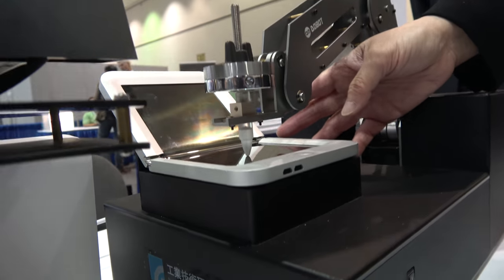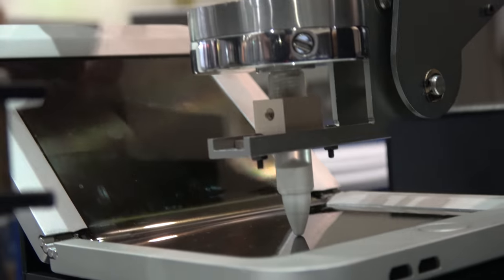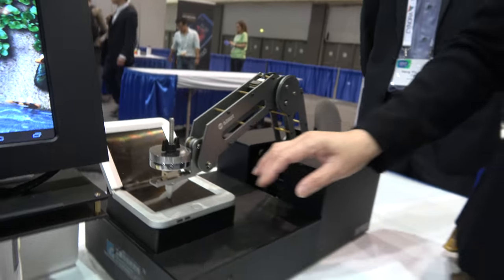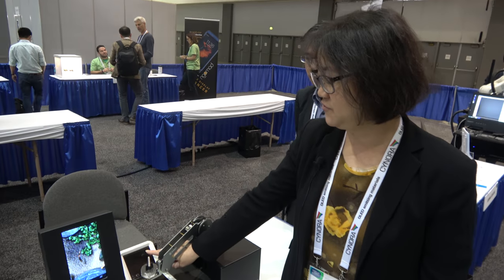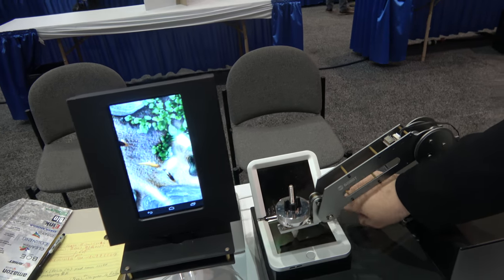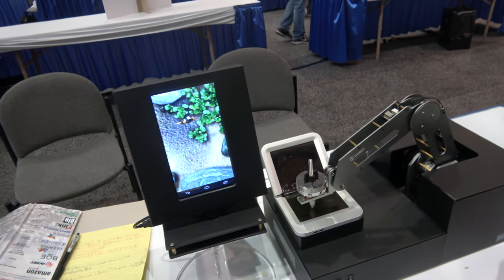It's only 80 microns in thickness, so it can be folded at a very small folding radius for a hundred thousand times. And you can see here that even being folded that many times, the touch function is still normal — especially in the folding area, the touch is normal.